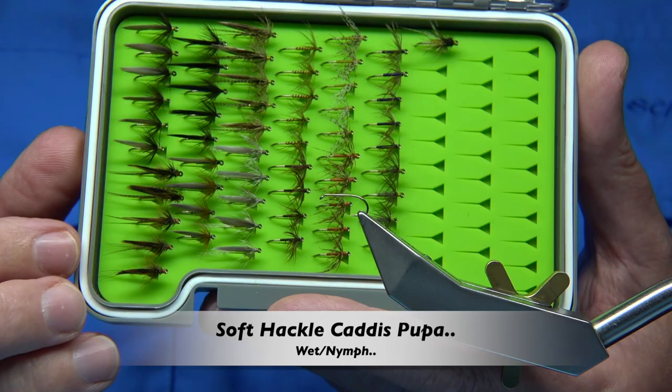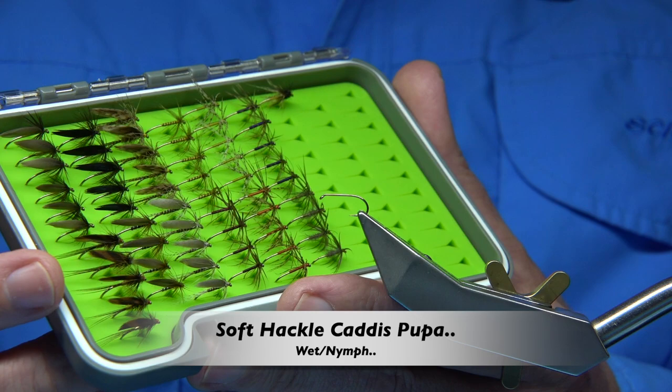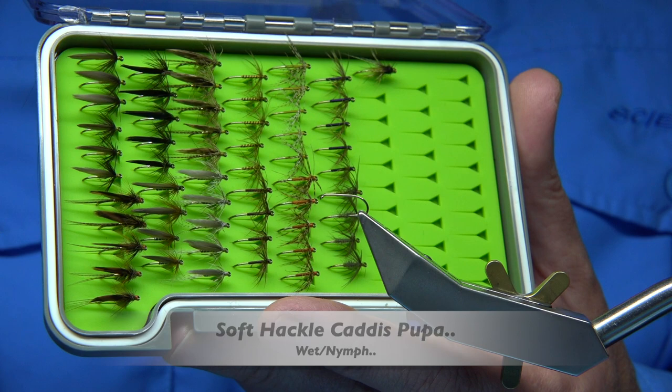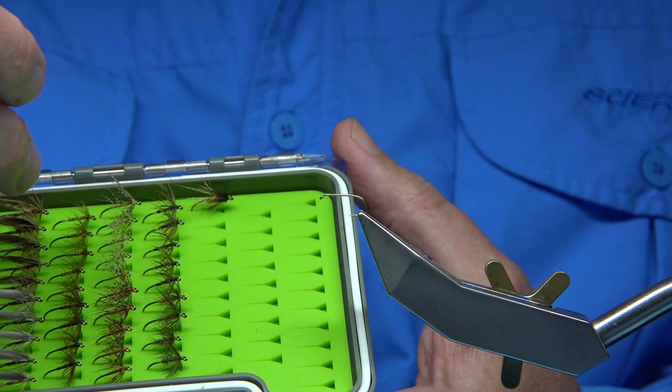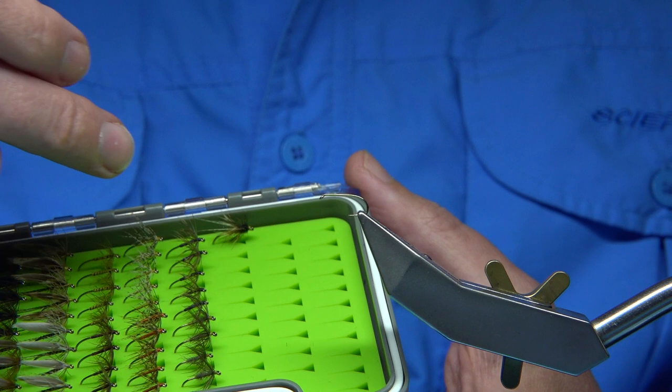Hi everyone. This here is a box of basic wet flies, spider patterns or soft hackles, mainly for the river, though they do fish well in the lochs. This is a nice set of flies I'm putting together. I'm going to tie some modern versions of the traditional soft hackle spider patterns, like the Water Hen Bloa, and in this case Snipe and Purple and so on.